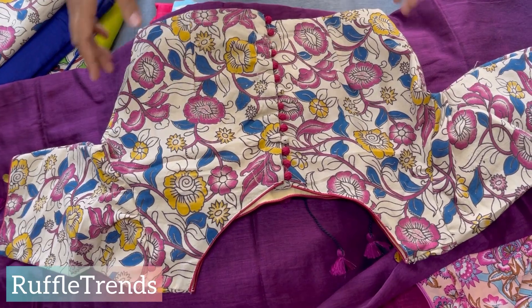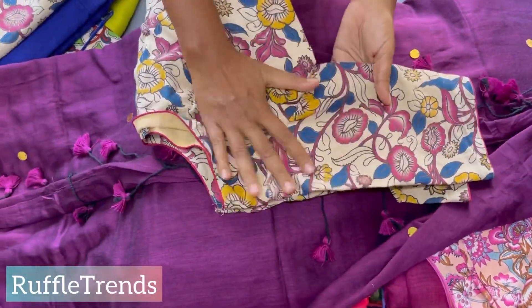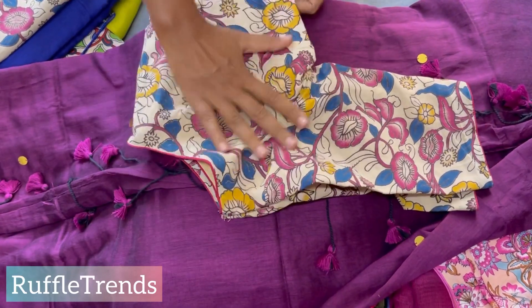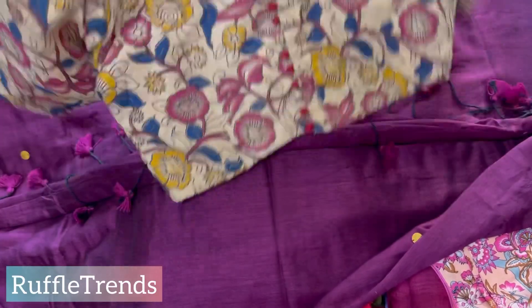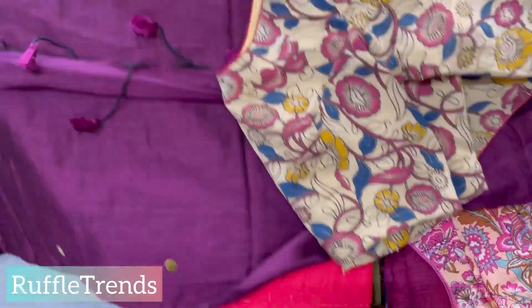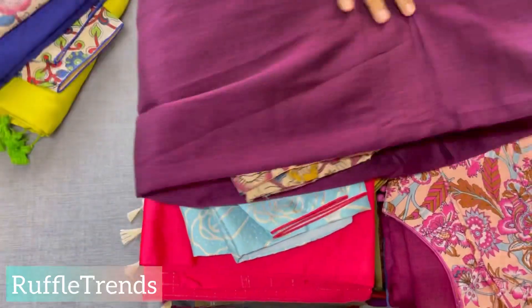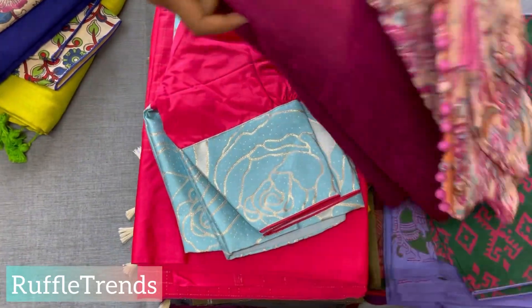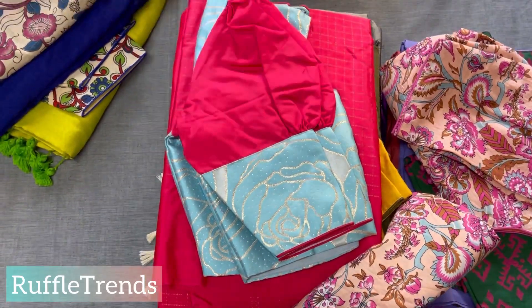All blouses are available in sizes 32 to 44. The purple Kalamkari all-over floral print blouse has a boat neck and back hook — very very pretty. You can match this blouse with any other colors as well.